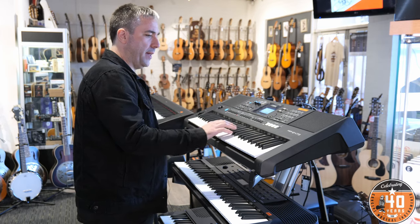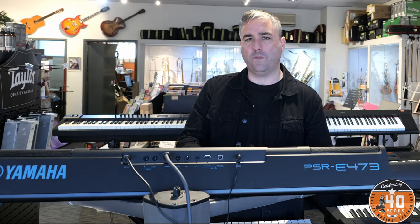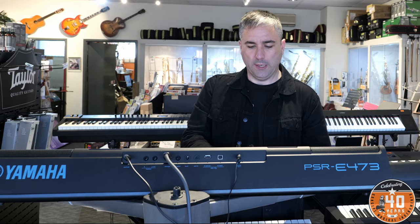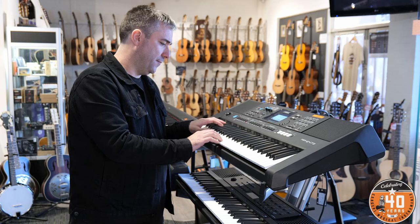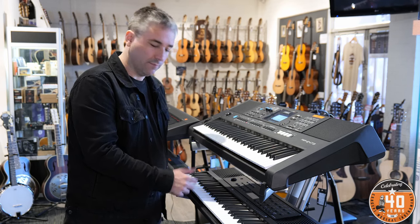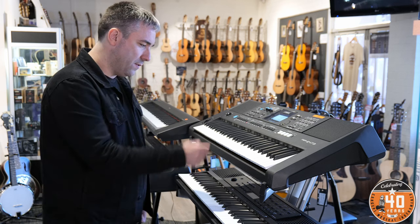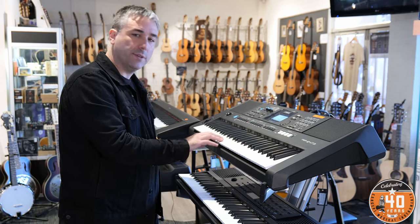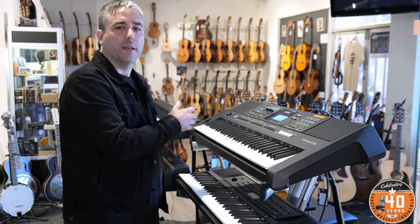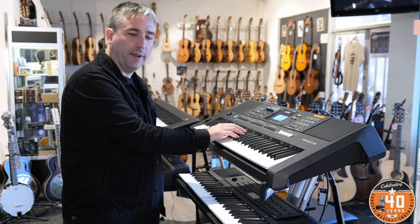The next jump up from there is this one here, and the big difference is the key action is going to feel the same but this one has velocity touch sensitivity. On the entry-level one, when you play softly and when you play loud it makes no difference. But if you do that on the next level with touch sensitivity, you get a lot of dynamic expression available to you when you're playing.